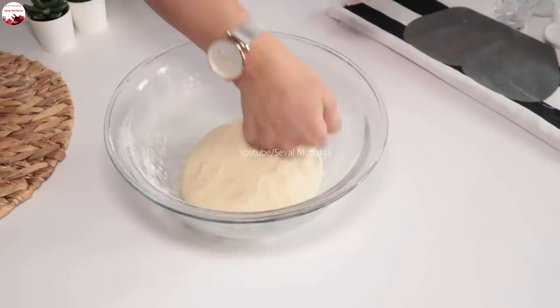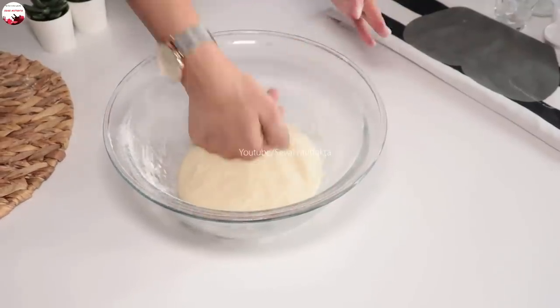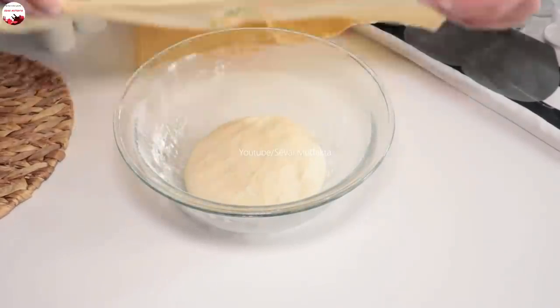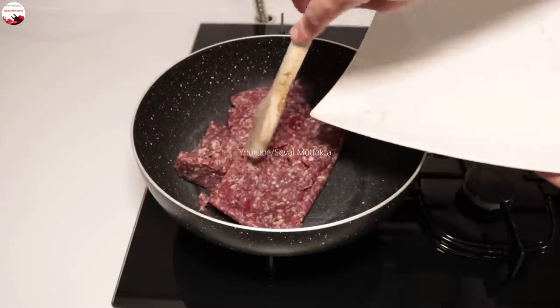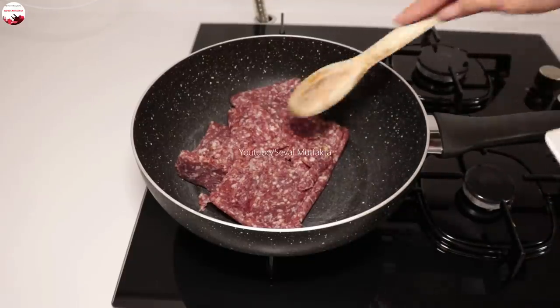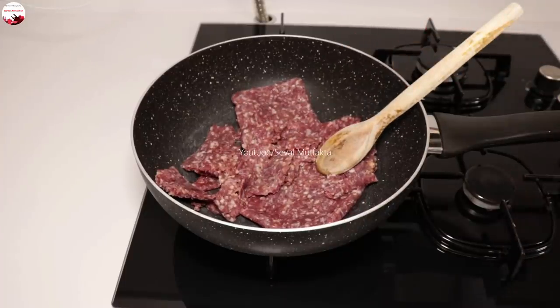Hemen yoğurduğum hamuru kabın içine alıp biraz dinlendireyim. O süre içerisinde hemen kıymalı harcımı hazırlayacağım. Kıyma harcınız hazırsa bir 10 dakika dinlendirmeniz yeterli hamuru. Üzerini muhakkak örtün arkadaşlar, kurumasın. Kıymayı tencereme koyuyorum. Soğanı bol, kıyması az olacak arkadaşlar.